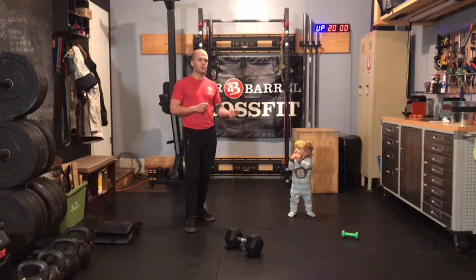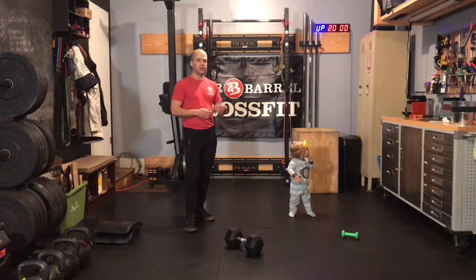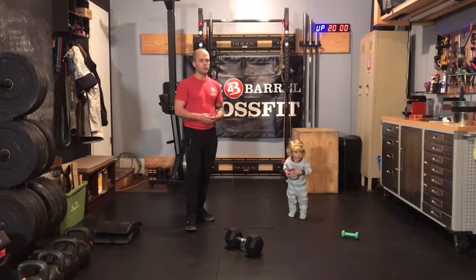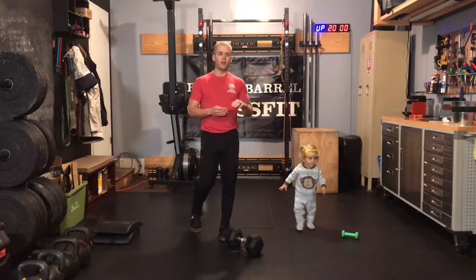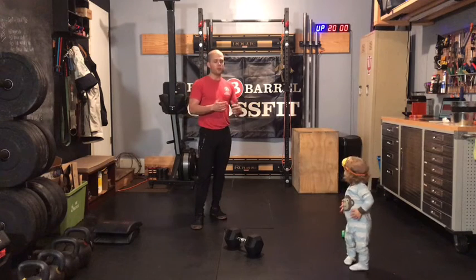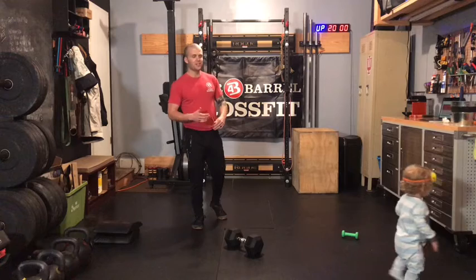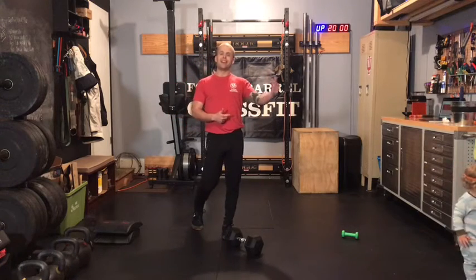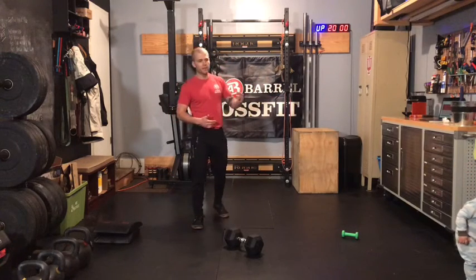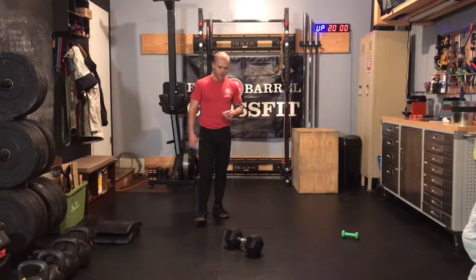You're going to start with two reps on that first minute, then you'll go to four reps of each movement on the second minute, six reps of each movement on the third minute. You'll continue to climb until you can no longer fit those reps within the minute. Your score today will be the total number of minutes that you finish plus the number of reps you get in that last minute. So even if you know you're not going to finish the reps in that last minute, work all the way to the end to get as many as you can.